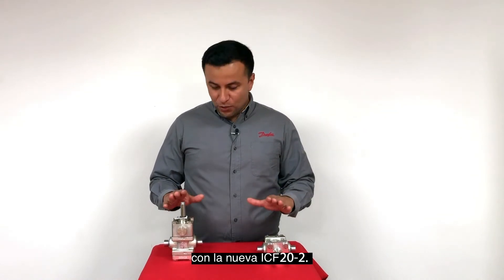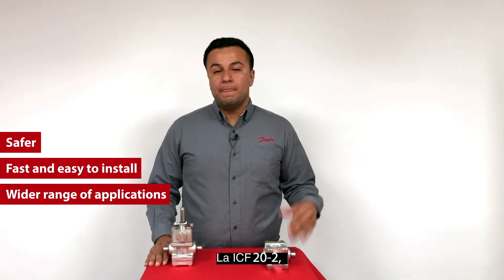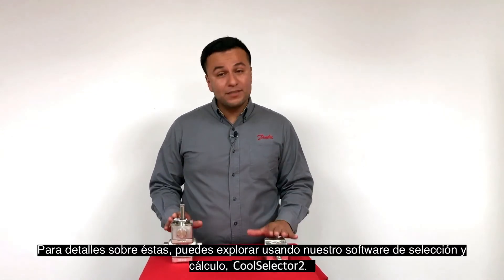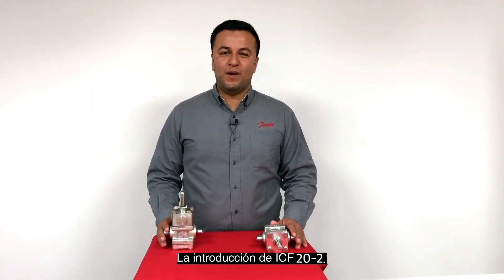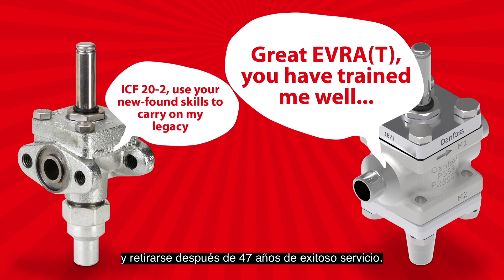In summary, with the new ICF-20-2, Danfoss industrial solenoids are not only becoming safer, but also easier and faster to install, and have a wider range of applications. The ICF-20-2 opens a world of opportunities when combined with the multiple ICF function modules available in the ICF platform. For details, you can explore using our selection and calculation software, CoolSelector 2. The introduction of ICF-20-2 truly means that the Evra 15 and 20 can pass on the legacy and retire after 47 successful years of service.